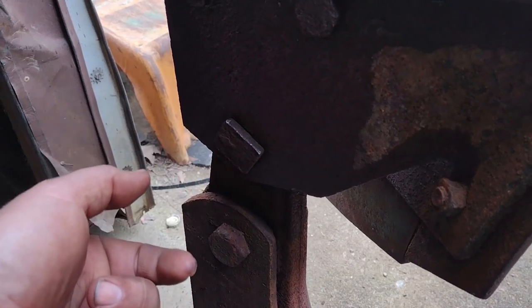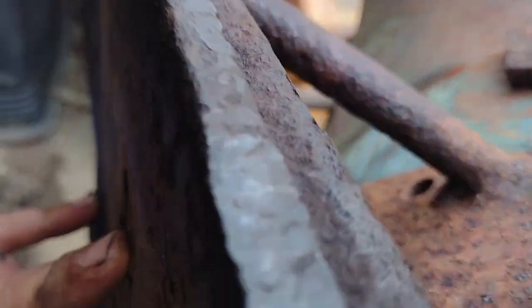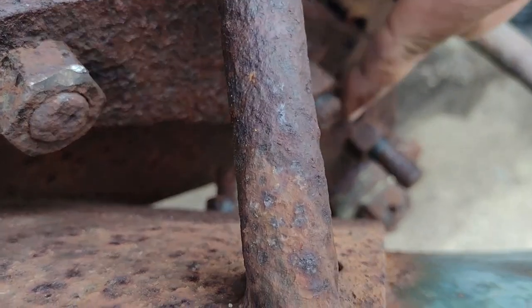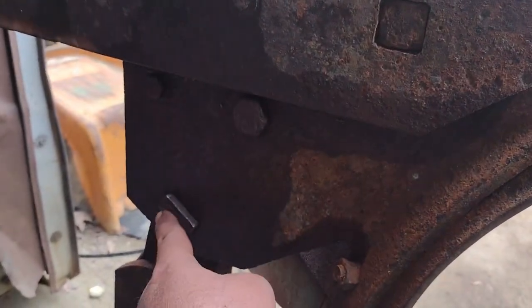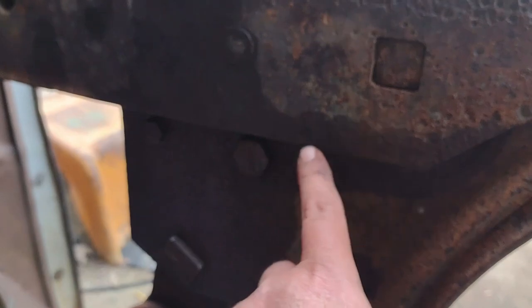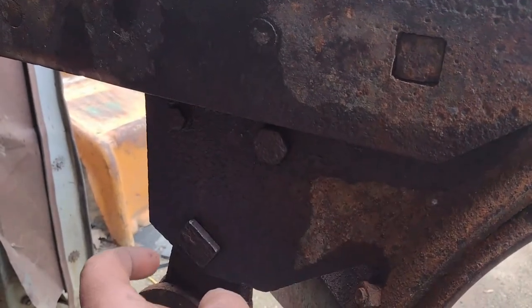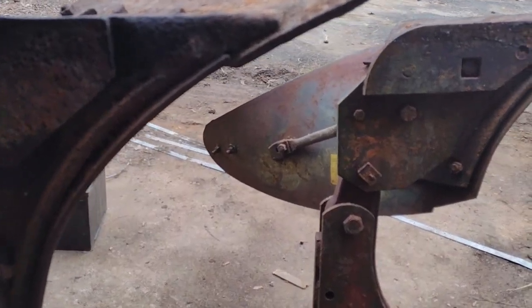If you want a more aggressive cut, you take this cam bolt, pull it out and turn it over. It pivots on these two bolts right here — these two bolts mount the plow bottom. This bolt here is the cam bolt, and these two here mount it to the plow beam. These two have a little bit of play; the cam bolt doesn't — that's what it pivots on. You loosen all three, pull the cam bolt out about an inch, pivot the bottom whichever way you want, put the cam bolt back in, and tighten the two mounting bolts and the cam bolt.